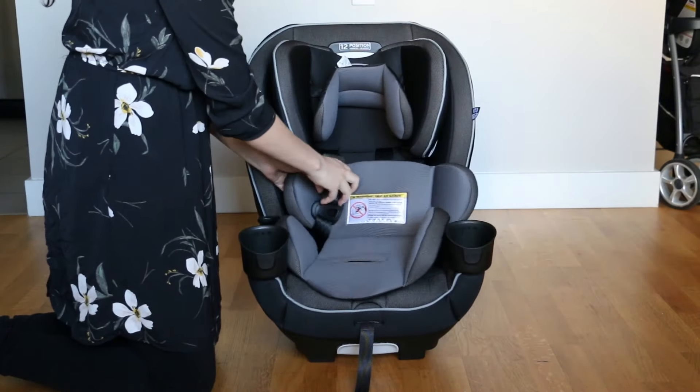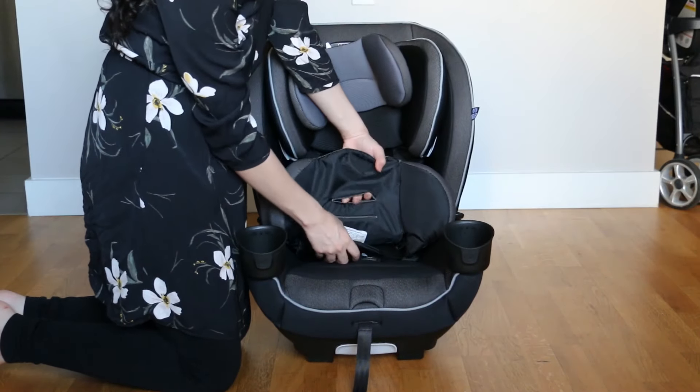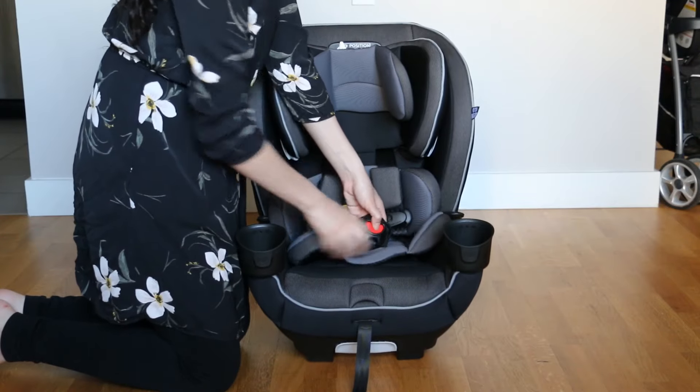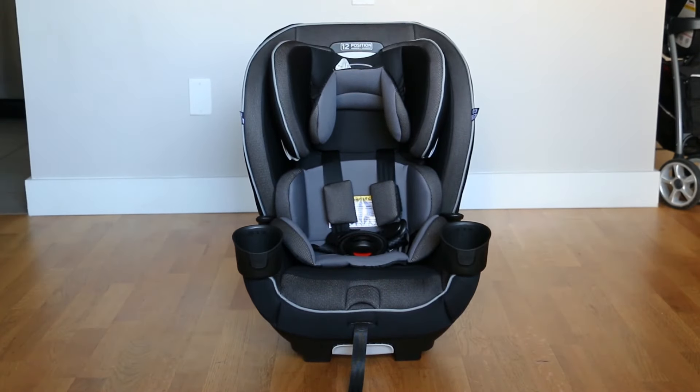Now we put in the body pillow. Just put the crotch buckle through one of the holes of the pillow, and put the shoulder straps over the pillow. Easy peasy lemon squeezy! Wait, is squeezy even a word? Let me know in the comments.